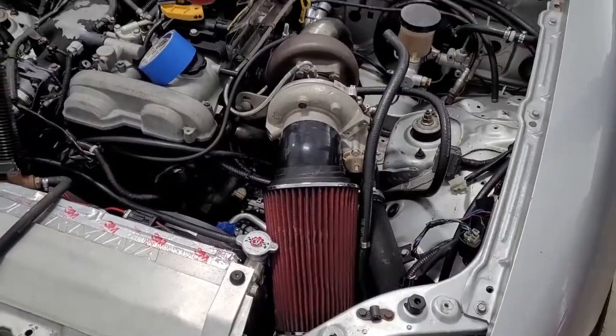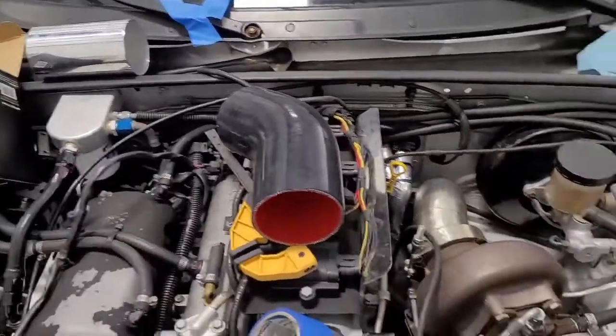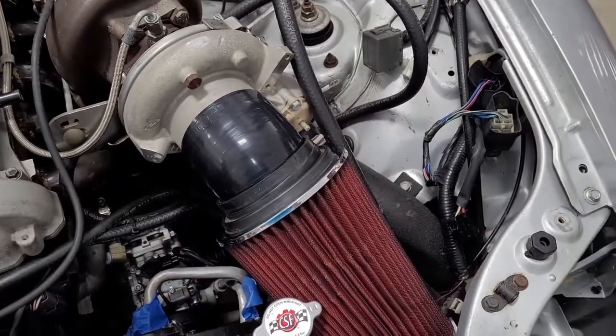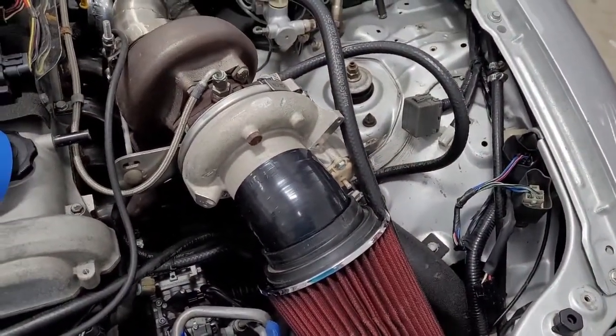All right, little air filter update. So here's the silicon bend we purchased and that's the piece of pipe. What we intended was for that bend to go on the turbo and fit right into the air filter, and the pipe would basically just support the silicon — then we throw a hose clamp on it and we'll be good. Well, none of that worked.